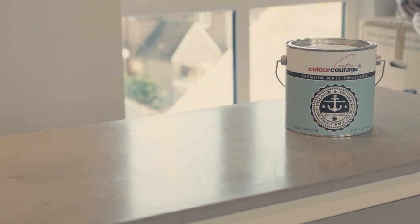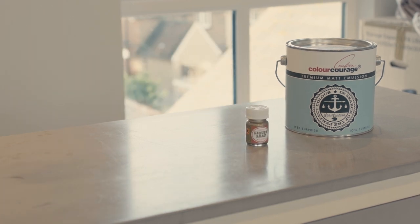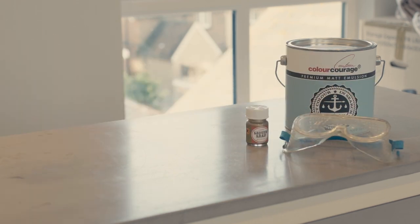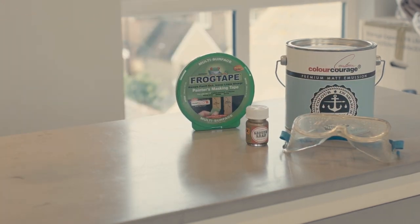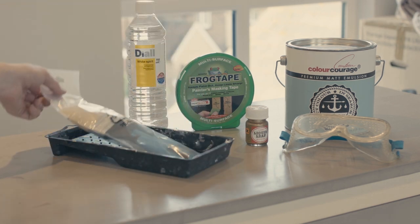For this you will need some paint — we've gone for the Color Courage Iced Surprise. It's a beautiful and distinct light blue. For the gold accents, you'll need liquid leaf gold paint. Some goggles for eye protection. Frog tape for masking the gold design. White spirit or brush cleaner to clean up between coats. A tray and some brushes, of course.